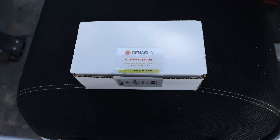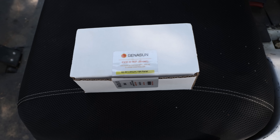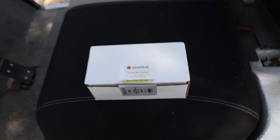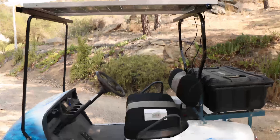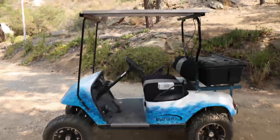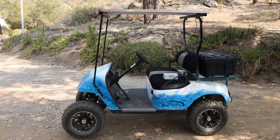For all this, we will be using the ChennaSun booster. In this case, it is a GVB8WP Boost. So, if you're wondering, your golf cart is running off power — it's an electric golf cart. This does not apply to golf carts with gas-powered engines, of course.